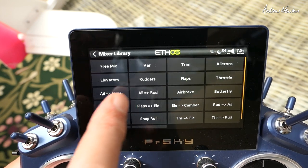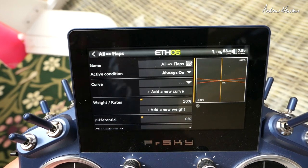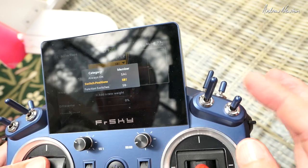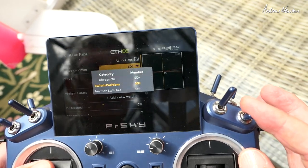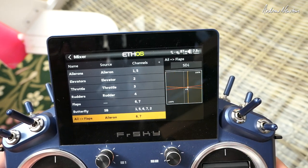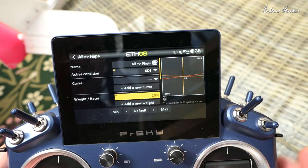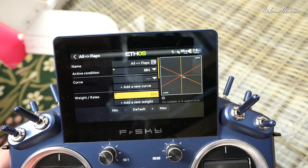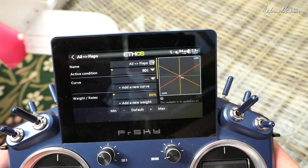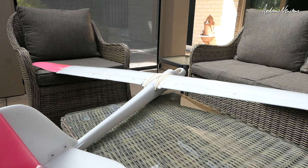Now let's set up full span ailerons — that is an aileron-to-flaps mix, so you want the flaps to do the same thing the ailerons are doing. We add that mix and choose a switch to activate it — this switch in the down position. We'll put the weight up to about 60 percent so the flaps will follow the ailerons at 60 percent of their travel. That's working quite well.